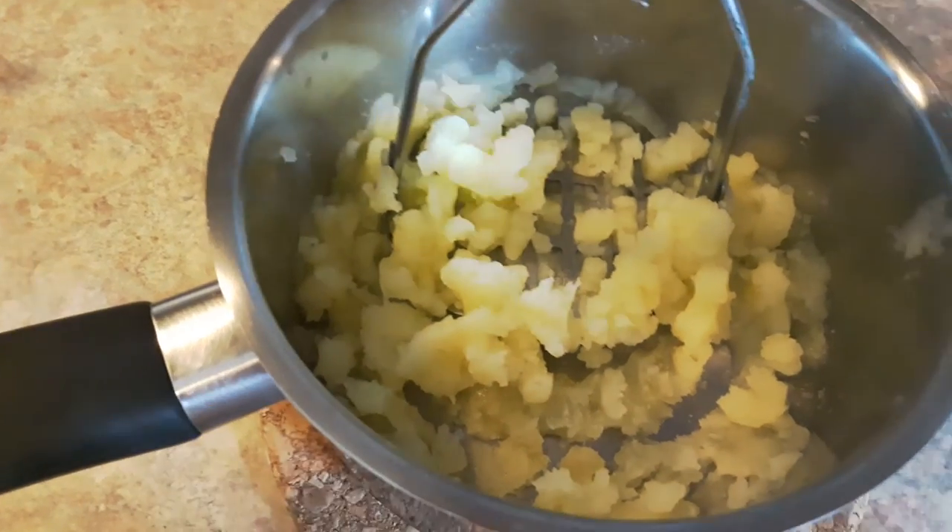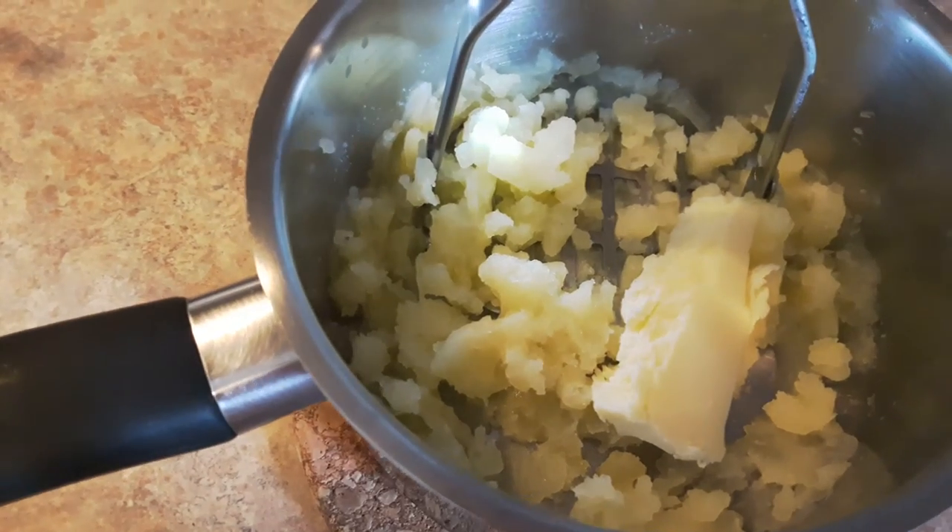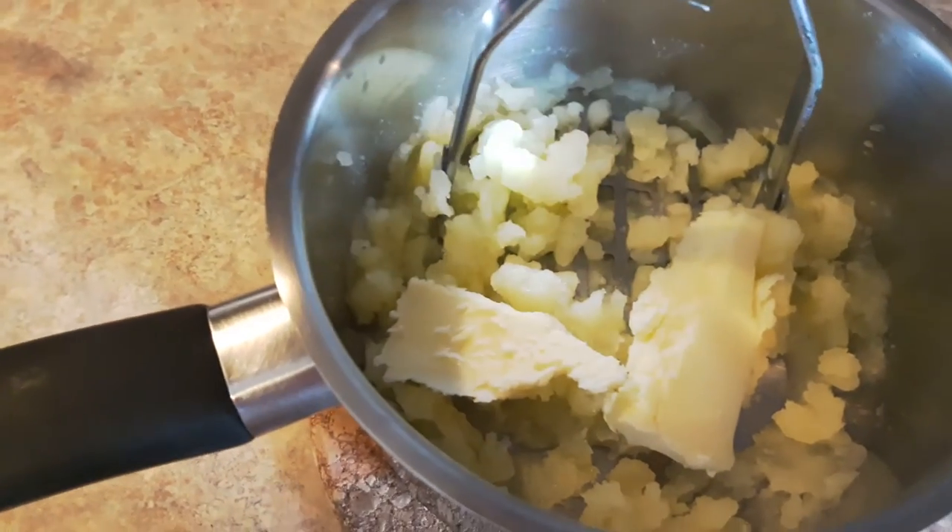I'm going to add some water on the plate, add some water in depth. Add some butter. Back to this whole temperature.